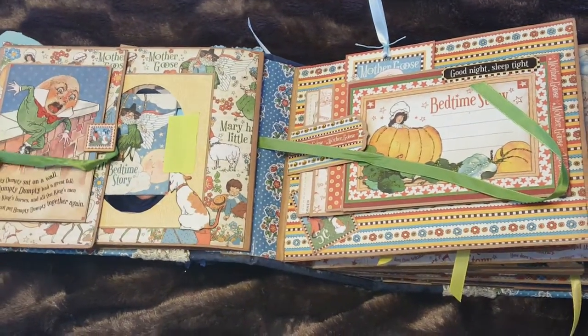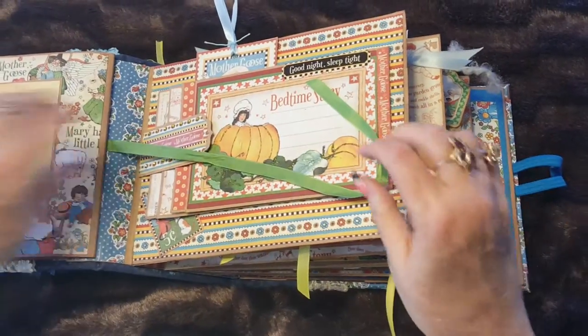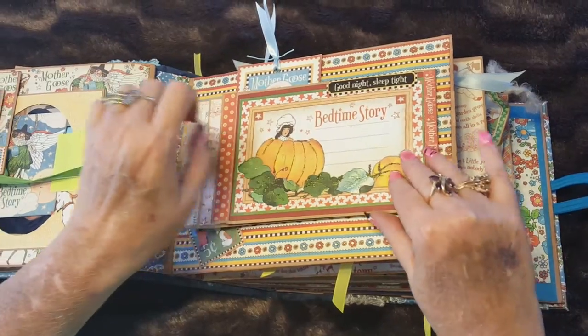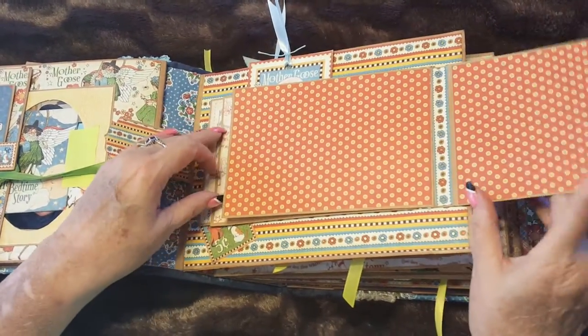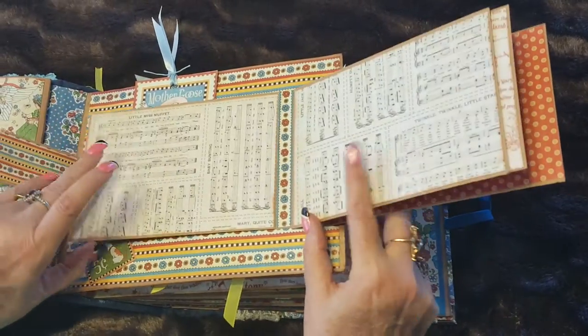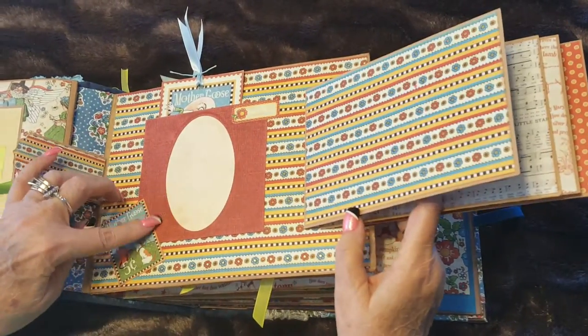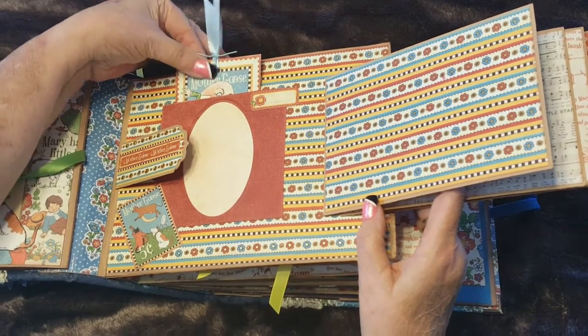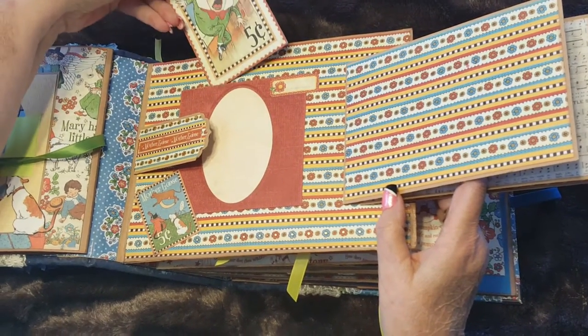When you get to page two, it's a waterfall. It closes with a magnet and has photo mats, with another framed photo mat in the back and a tag for journaling.